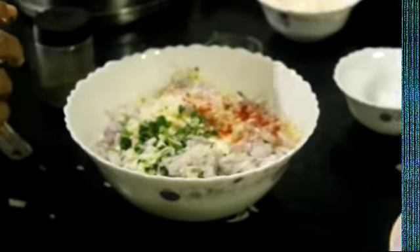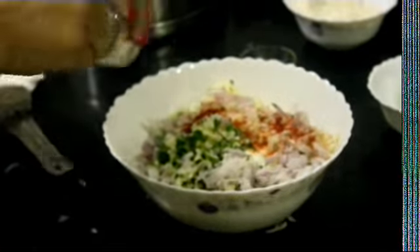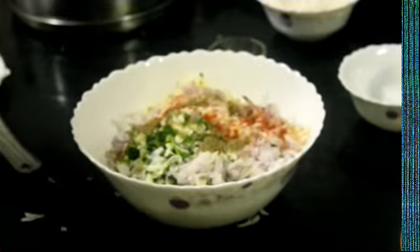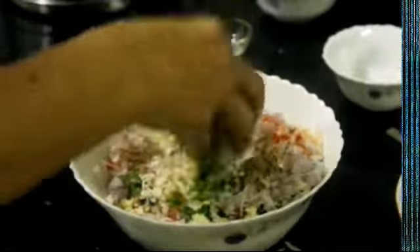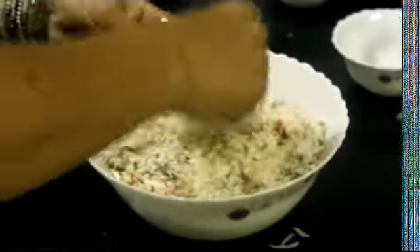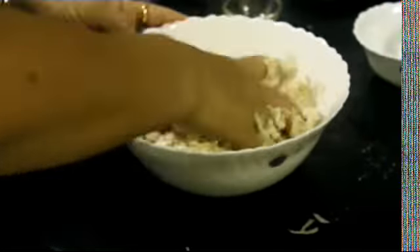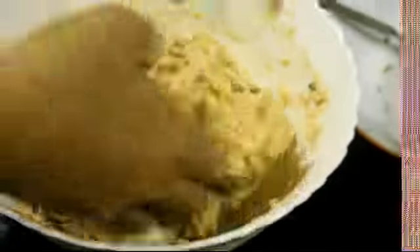Add red chili powder, red chili powder, black pepper. Now give it a proper mix with your hands like this. The dough needs to be ready — you can add some more water so it is not too thick or too thin.